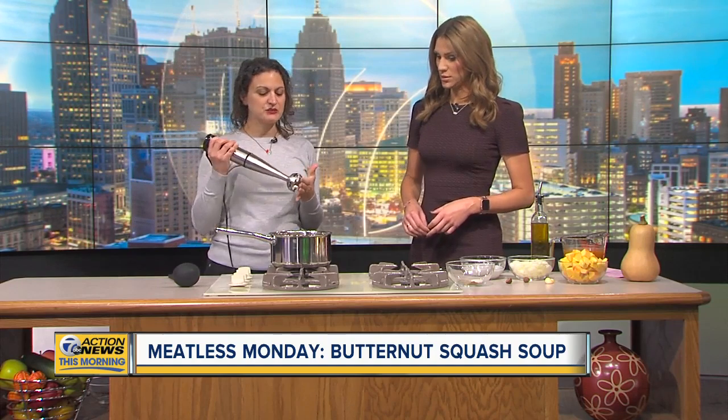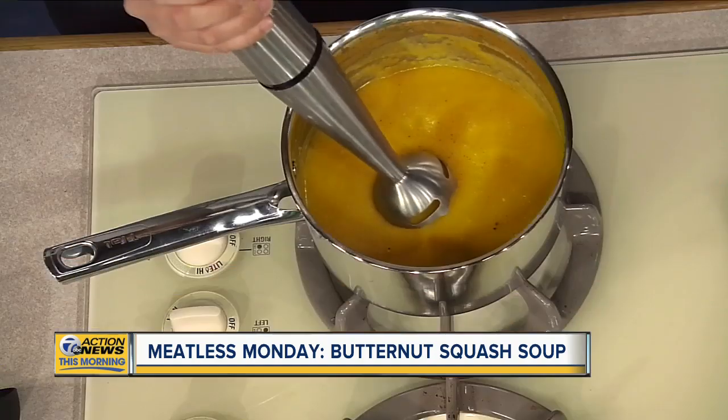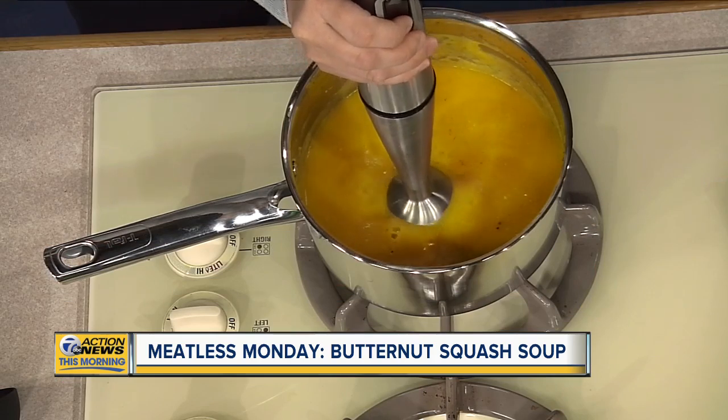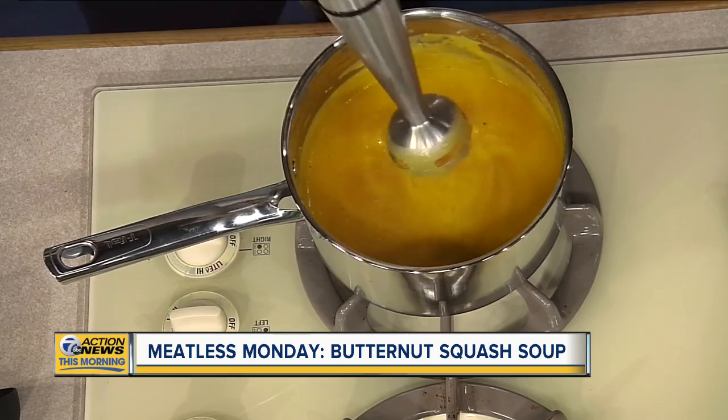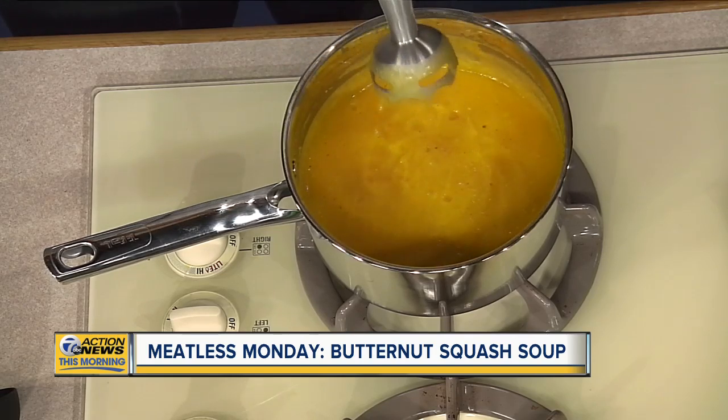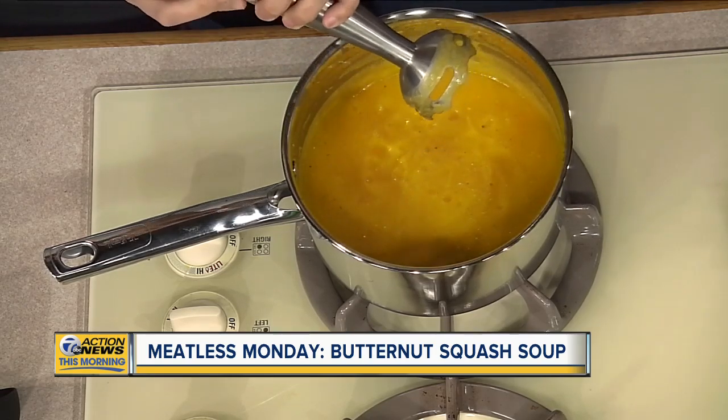I would cook the onion and squash a little bit, then put the veg broth on there just to get that nice and cooked, and then you can add the other things. Instead of dumping it into a blender, which can splash and be hot and it's kind of a pain — this is an immersion blender. Super easy. You put it in here, make sure it's under the liquid, and turn it on. It's not super loud and it gets all the chunks taken care of. To clean it, you just take it apart. They're really inexpensive too. The squash should be mushy enough that this doesn't have to do that much work.